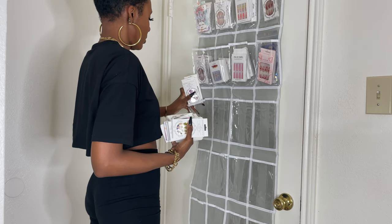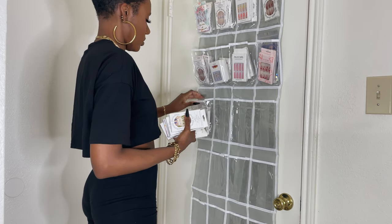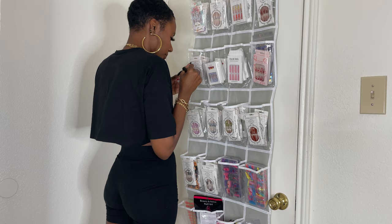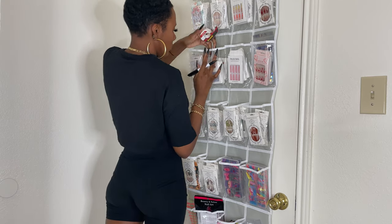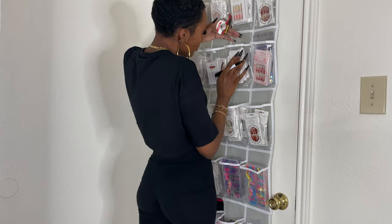Next I took the piles of sorted nails and put them in their respective pockets. Each pocket held about four boxes of nails. Lastly, I took some tape and a Sharpie and labeled each pocket with the color of nails inside. I actually had an entire row that was just pink nails — can't even imagine!